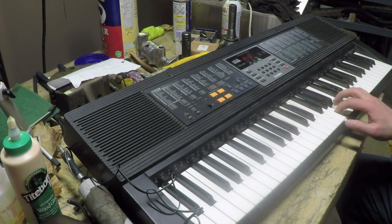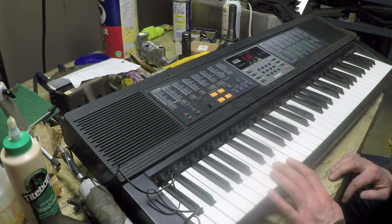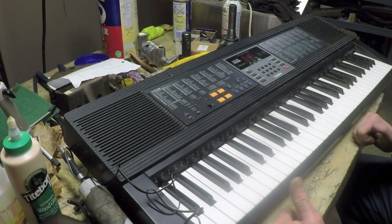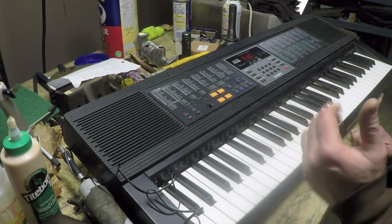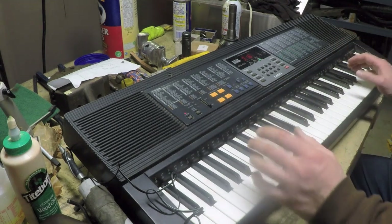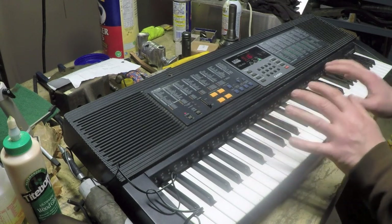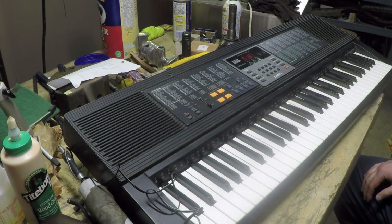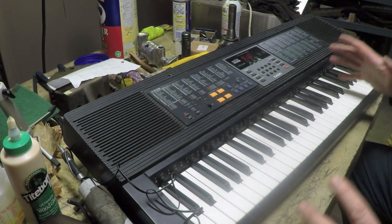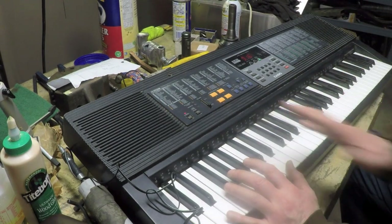I don't know how to use half the features on this thing and I'm not going to worry about it — the point is the unit is repaired. I can turn it over to the kids and we'll see whether they get bored, break it, or actually become interested enough to become little virtuosos. Thanks for tuning in and watching, take care. And because my son always reminds me — please hit the subscribe and like buttons.